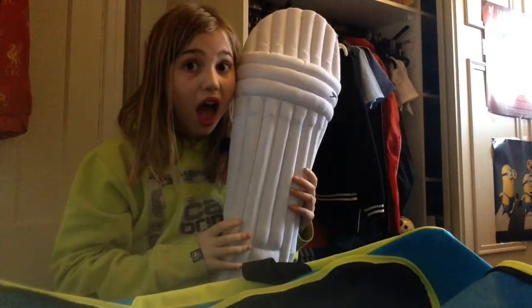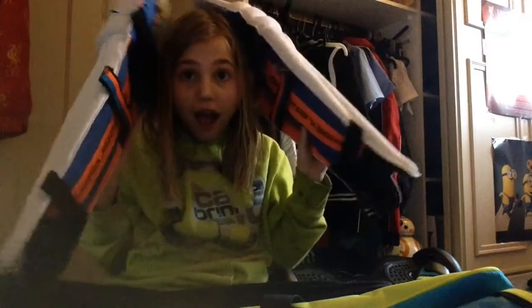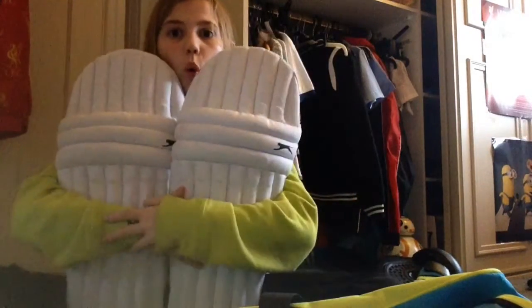Next I've got my big massive pads. These are pads that go on my legs so I walk like a marshmallow, but I need thigh pads as well — ones that go on my thigh so if the ball hits me there I'm protected. I'm going to get some online. These are really soft and they've got Slazenger branding. They've got a strap here, a strap here, and a strap at the bottom that wraps all the way around your legs, with a nice padded section.